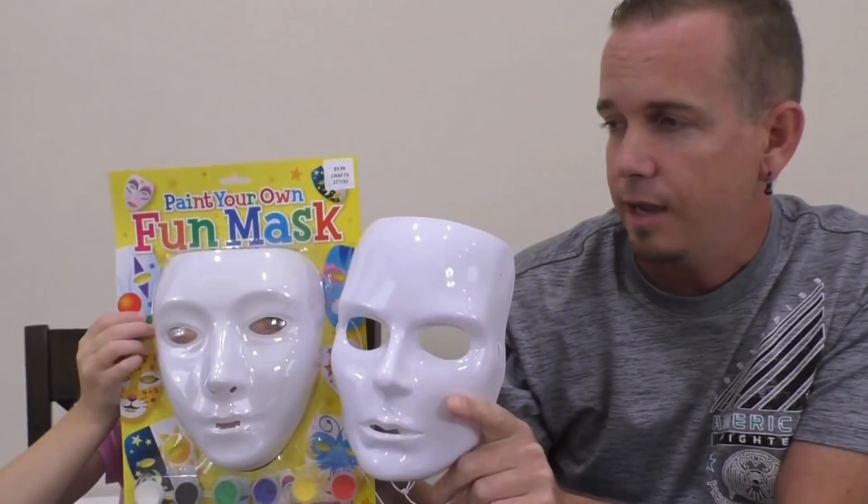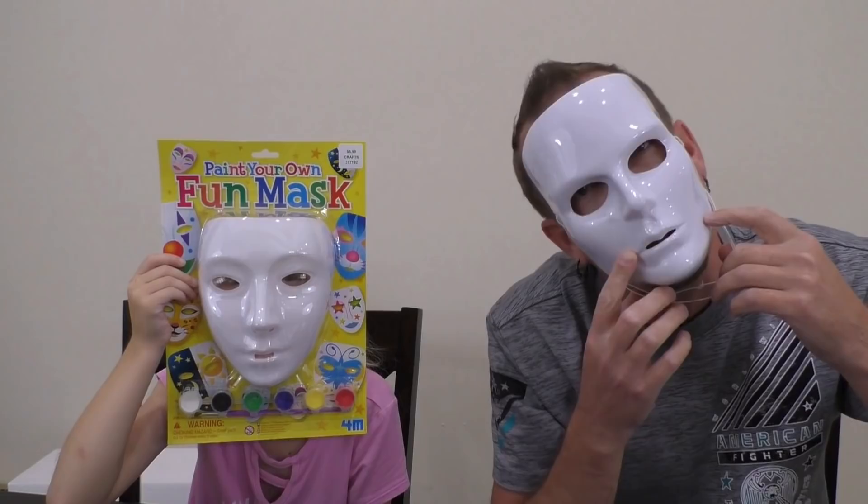And then of course we had to go get Trinity a mask. So we got a Trinity-sized mask and a me-sized mask. We're going to go ahead, pick some colors, and color our masks. All right, Trin, are you ready? Yeah. Okay guys, let's go.